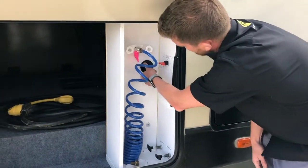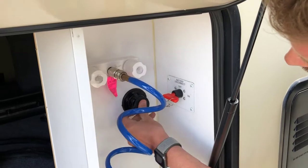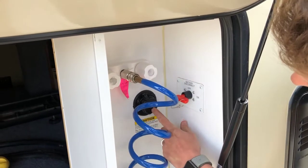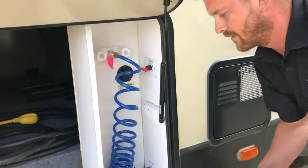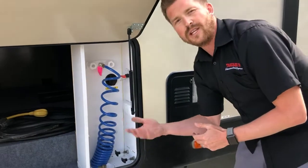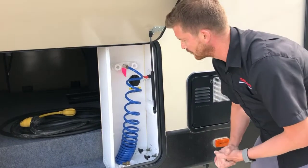You've also got a black tank flush here. You can hook up a garden hose to your black tank flush while your black valve is open to spray out the inside lining of that tank — just to clean off the monitor probes to keep the monitor panel reading accurately.